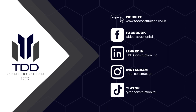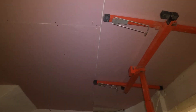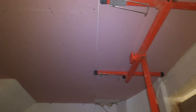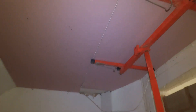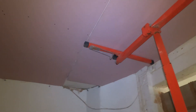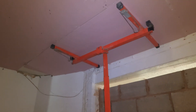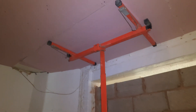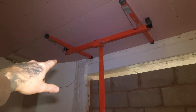This is the plasterboard lift we're using. As you can see, we're double boarding the ceiling — so the existing ceiling is going to have two layers of fire board, which is the pink board you can see up here. That is to prevent, in case of a fire, it prolongs the fire going through. It gives an hour break — that's the reason for two layers. One layer is half an hour, two layers is an hour.